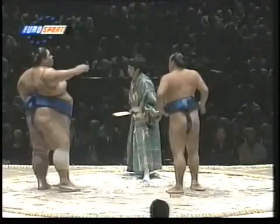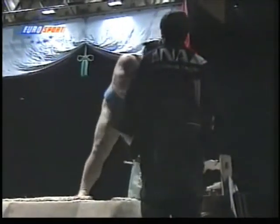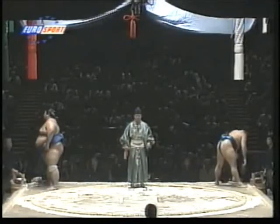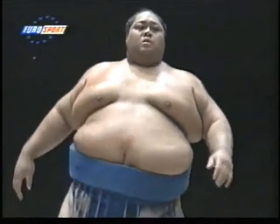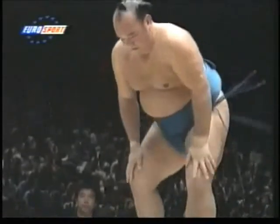Konishiki is one of my favorite wrestlers — he'll be in my personal top 10. He won three basho in his career, or top division titles. He nearly had a chance to get yokozuna, but he supposedly complained that he could not get promotion because he was a foreigner. He's from Hawaii.